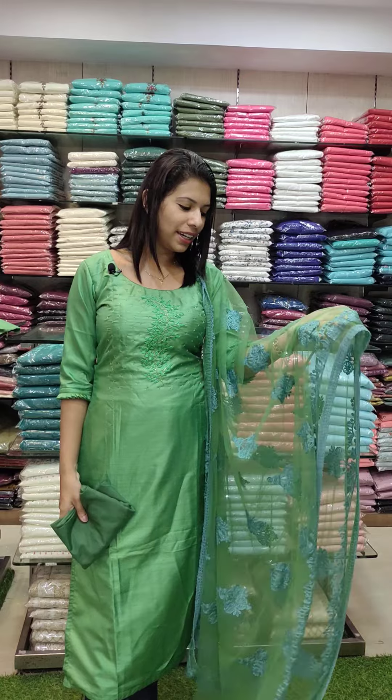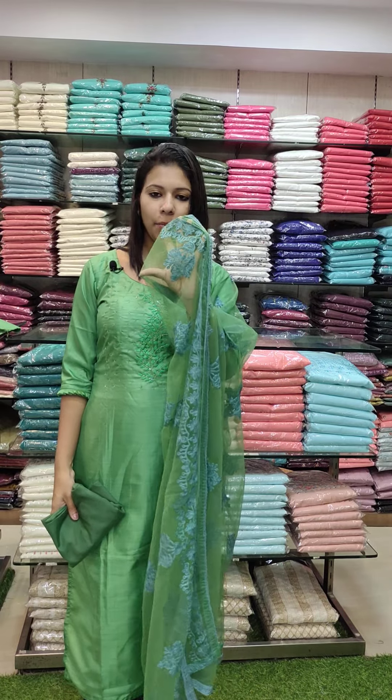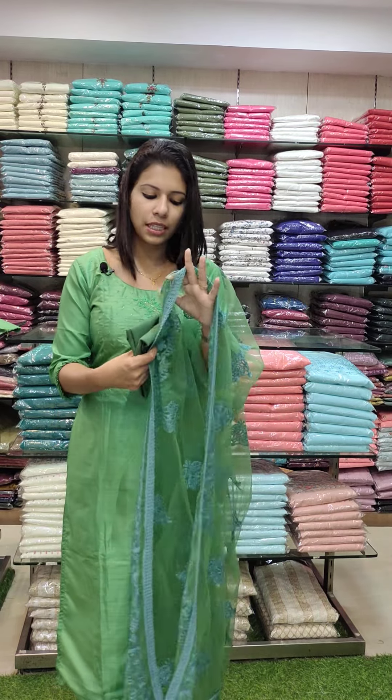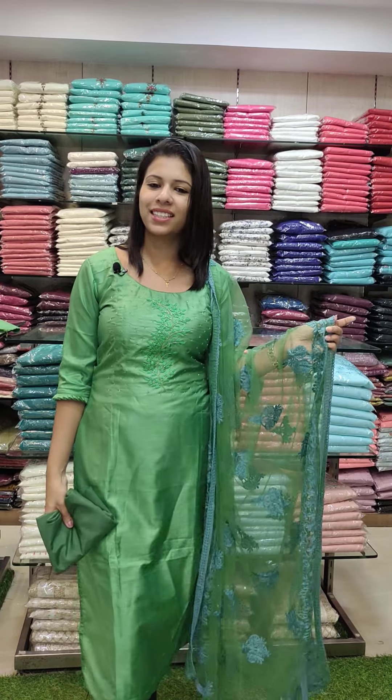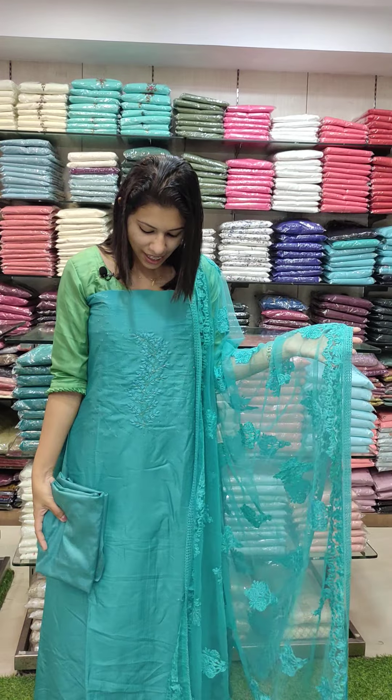In the overall look, it has a full embroidery pattern with 4 borders and lace pipe. The same color with heavy sand-toned bottom. Price is ₹1290 with free shipping.